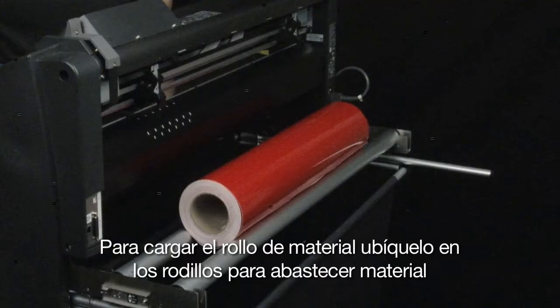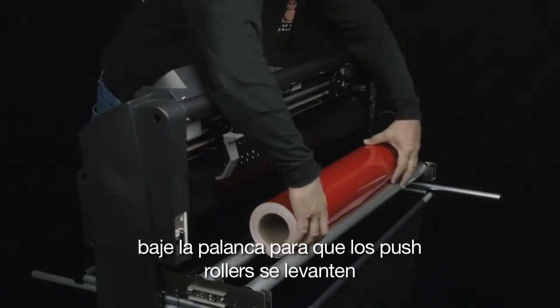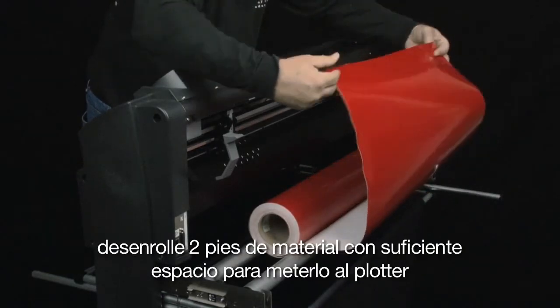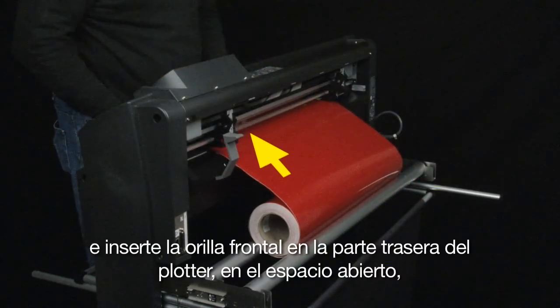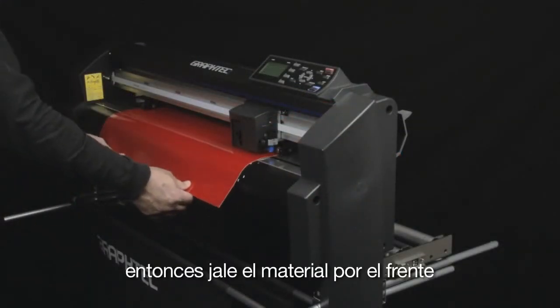To load roll media, place it onto the stock rollers. Push the media set lever downwards to bring the push rollers into the raised position. Pull out about two feet of material — enough to place through the cutter — and insert the front edge through the opening in the back of the cutter, keeping in mind to place the edge under the push rollers. Then pull it through the front of the cutter.